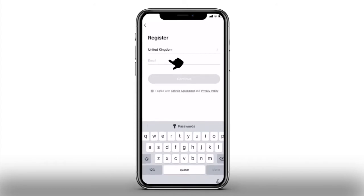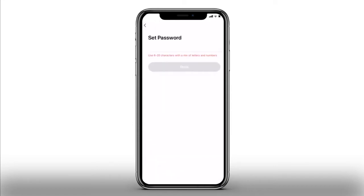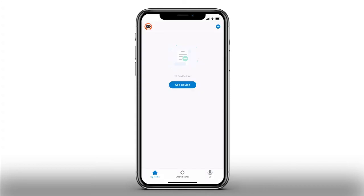A verification code will now be sent to the email you entered — please enter the code here. Then please enter a strong password in the space provided, and press Done. Your registration is now complete.